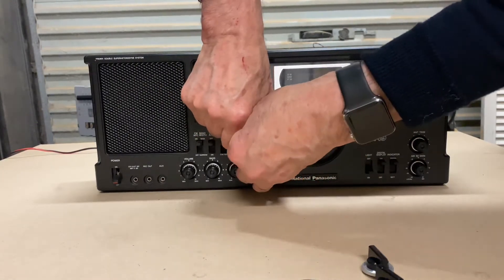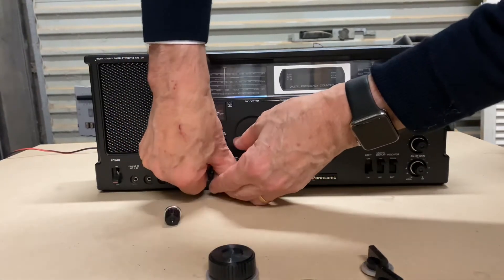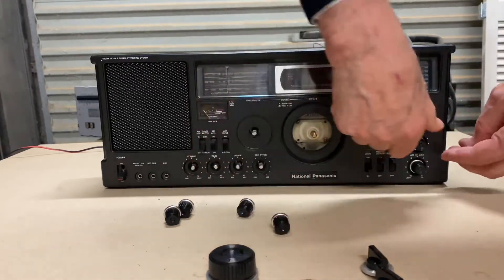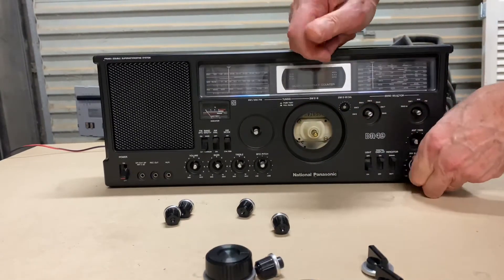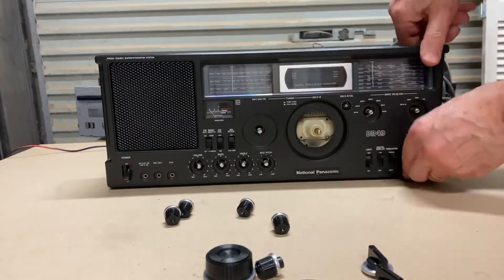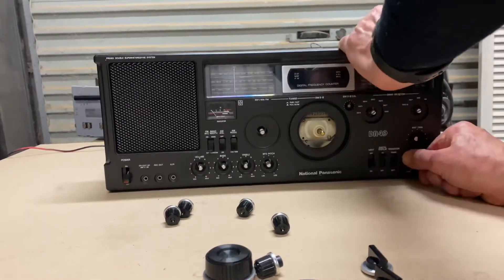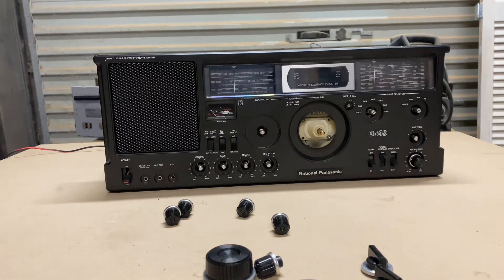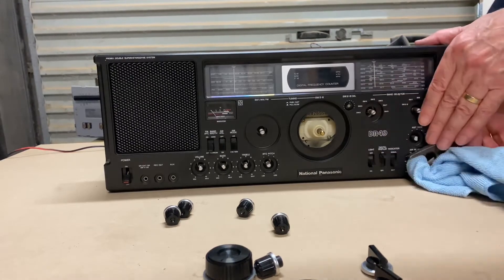This one here is a bit stiff — using two hands it does come out. The small ones are a bit easier. Some prove quite hard to get out. What I do is use some soft cloth, a couple of layers, and try to get some leverage with a pair of pliers to pull it out that way.